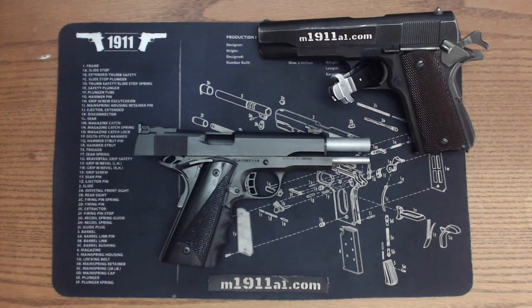I've got it paired with Rasko grips right now and a pierced rubber grip as you can see. I had a Smith and Alexander Magwell on it but I had to remove it because I could never get the magazines to run right.